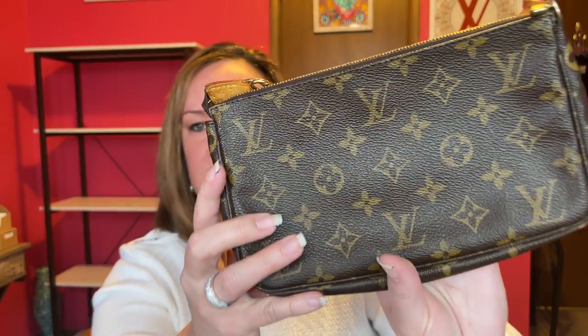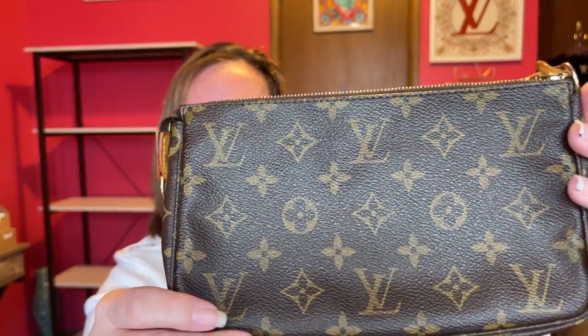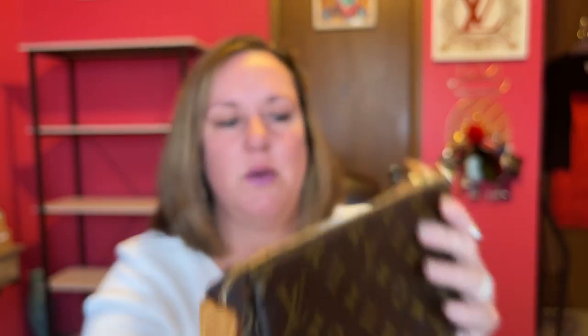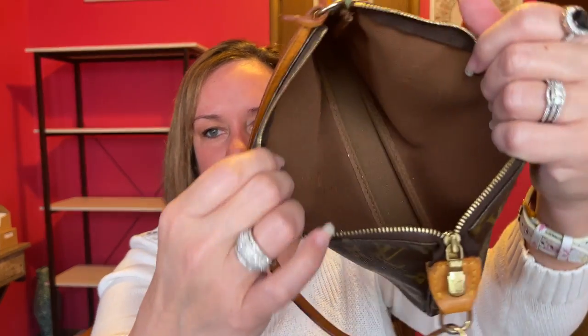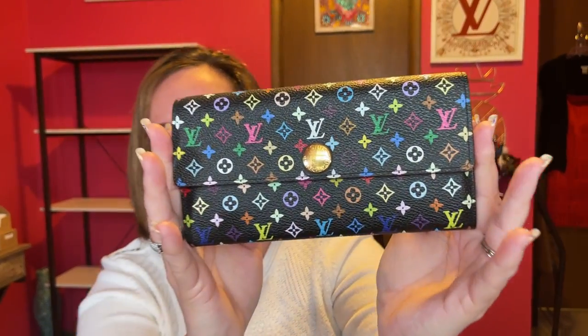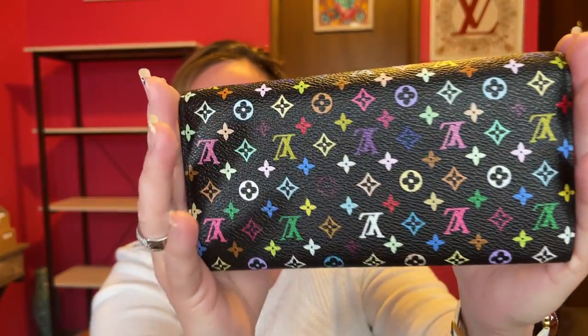I'm not sure if this is considered an SLG or not, but it's the Pochette Accessoires. It's obviously been used and I got this off Fashionphile. The canvas is perfect though — super pretty. Here's the detail. It's made in the USA, the canvas is in good condition, and I changed the strap out and use it as a mini bag.